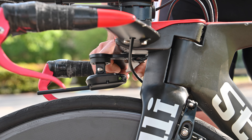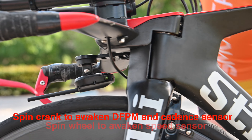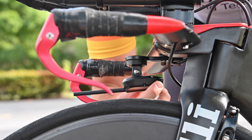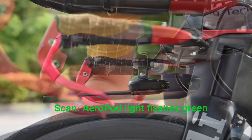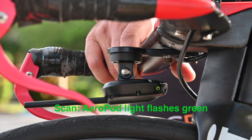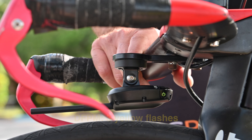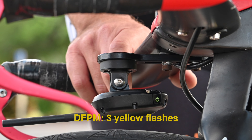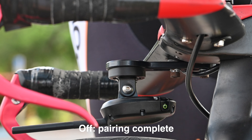We're going to pair the Aeropod to the speed sensor and the direct force power meter. I like to start by waking the sensors — spin your cranks a few times — and then force a scan from the Aeropod by pressing the button for four seconds. You'll see the Aeropod begins flashing green for up to 30 to 40 seconds before it finds the direct force power meter, at which point it'll flash yellow three times before briefly going solid green, then finding the speed sensor, and then the light is off.